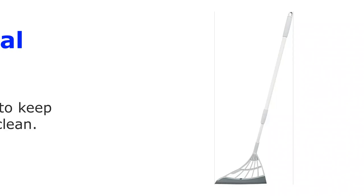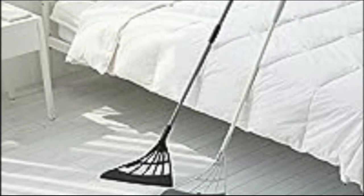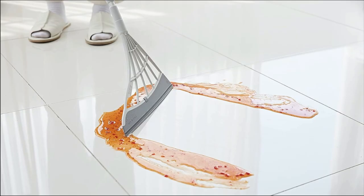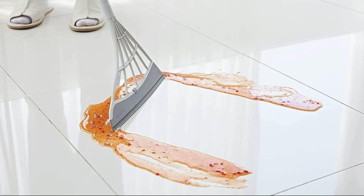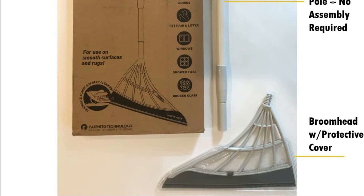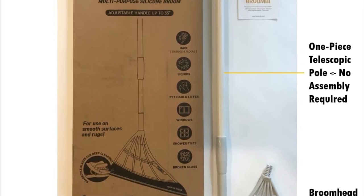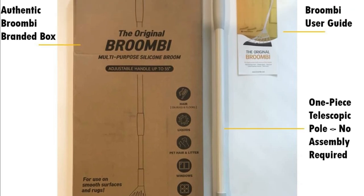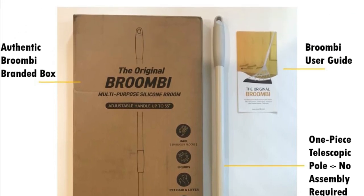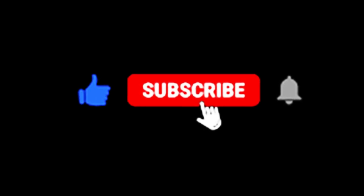So, there you have it, folks — the Original Broombee: a versatile, hygienic, and efficient cleaning solution for your home. It's time to say goodbye to the struggles of traditional brooms and say hello to a cleaner, more effortless cleaning experience. Don't forget to check the product details in the video description below. If you found this video helpful, give it a thumbs up and make sure to subscribe to our channel for more awesome product reviews and cleaning tips. Thanks for tuning in and we'll see you next time.